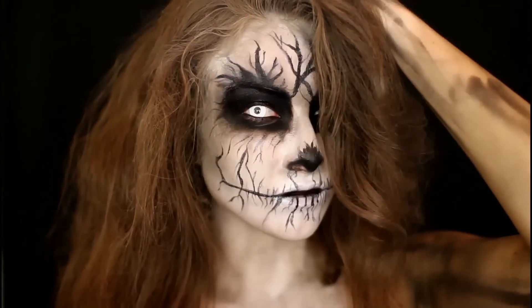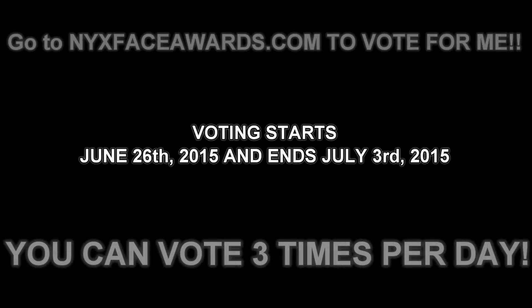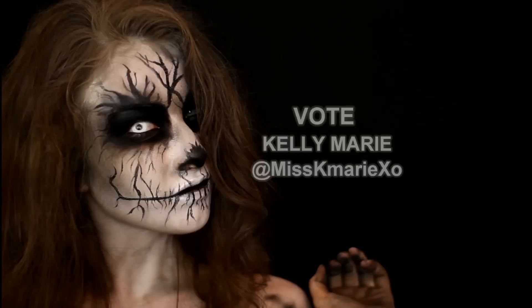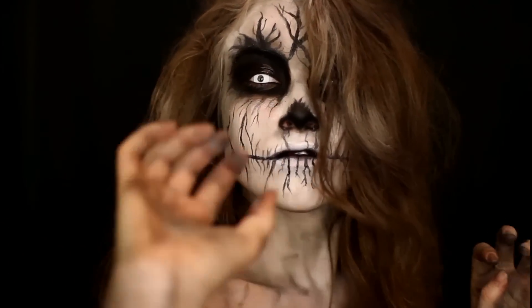That is my completed paranormal look. I really hope you guys enjoyed this challenge. If you want to see me compete in the next round and make it into the top 12, you can go to nyxspaceawards.com and vote for me starting today, June 26th through July 3rd. You can vote three times a day per email address, and I will have all that information on voting listed in the description box below. Your guys' support would mean the absolute world to me. I love you guys so much and I will see you in my next video. Bye guys!